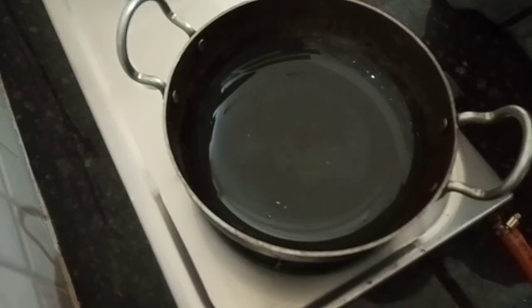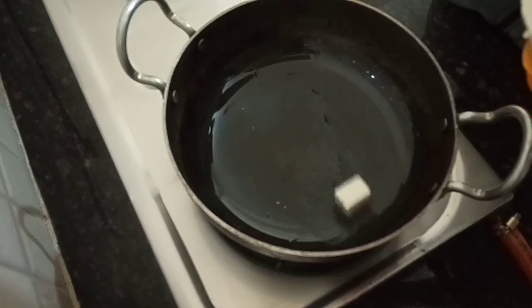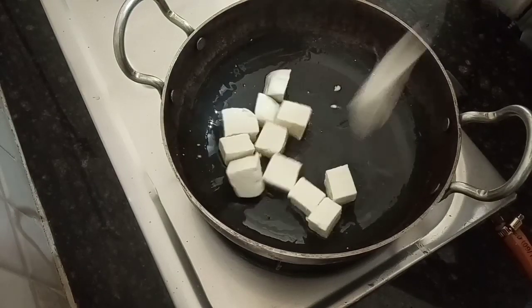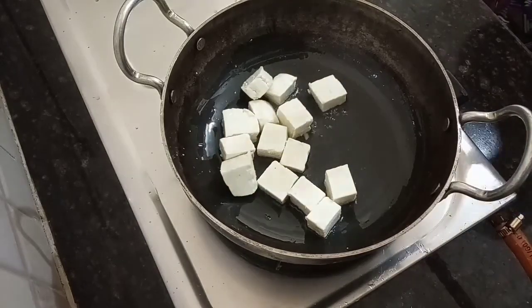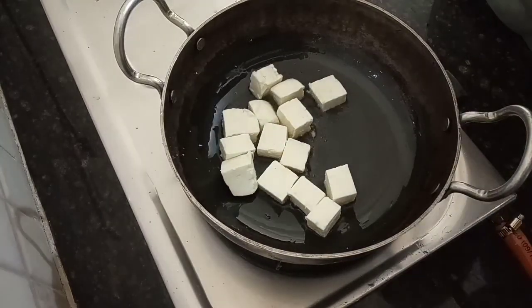I am going to add the tomato paste. I am going to add oil to the main paneer cubes. I am going to add a light roast, a crispy crust, and a white color.